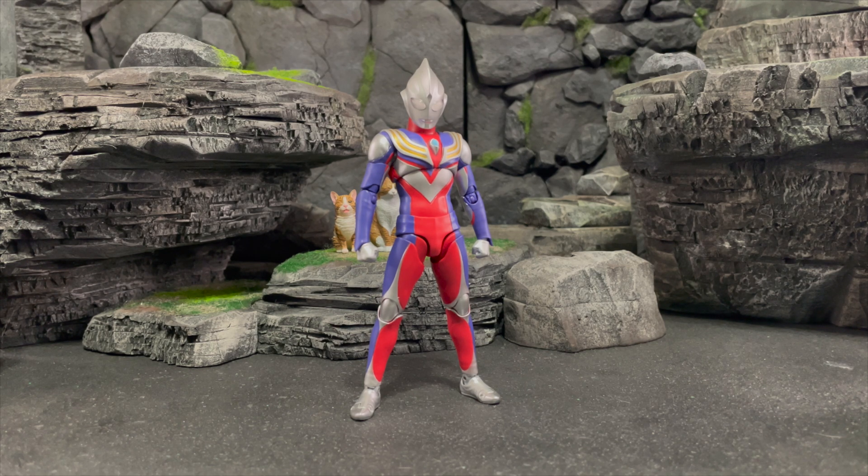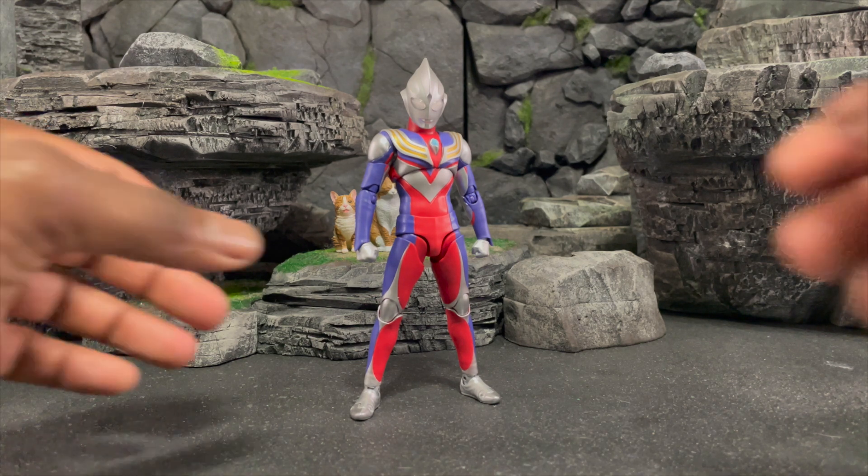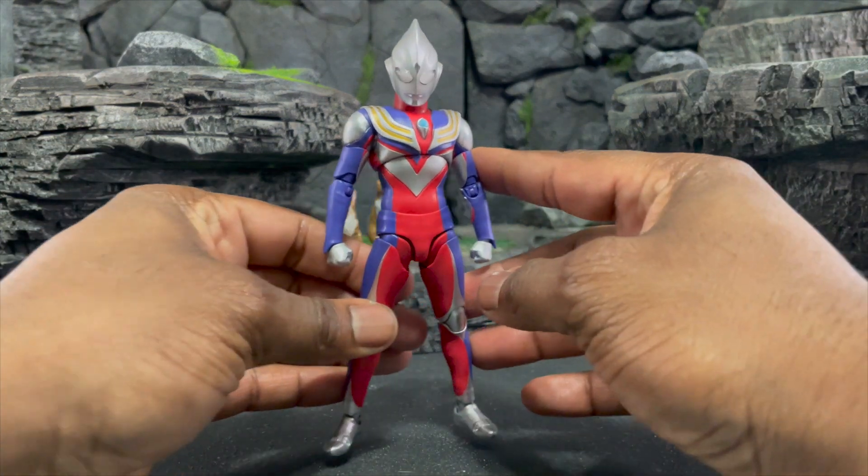I really like the figure, but I know some people are having huge issues with QC stuff, and I'll address that as I get through the video. I've been lucky enough to not have that problem with my few Tigas. In my stress of trying to obtain one I pre-ordered from so many places and ended up with a lot of Tigas. I sold my extras, but it was crazy because I wasn't even sure I was going to be able to obtain it.